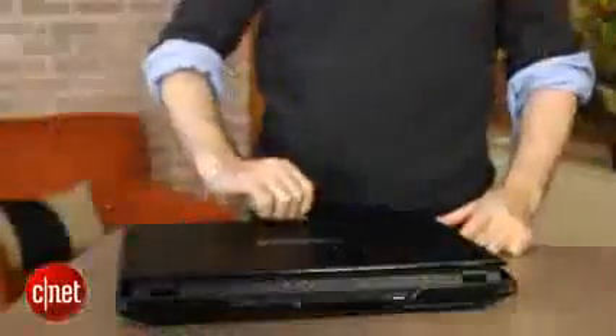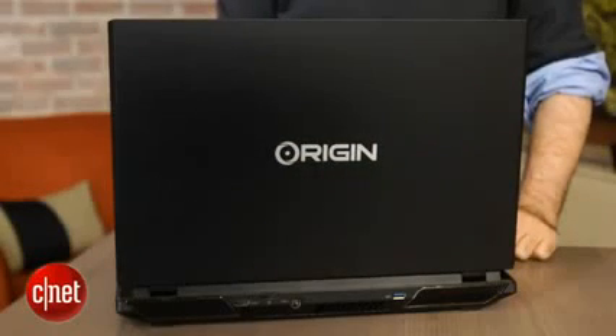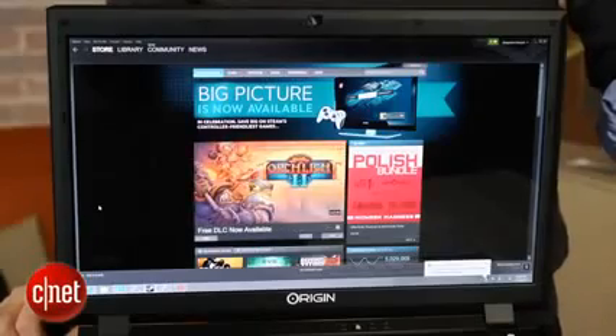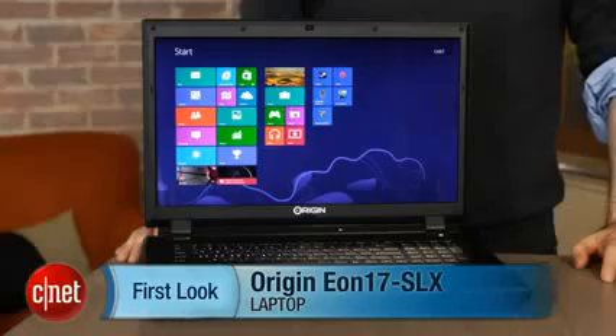You're going to pay a lot for that privilege, and honestly you're not paying for the looks — it's kind of a boxy, not very modern-looking laptop. But you are paying for the super-advanced components, plus all the hand assembly and hand testing that Origin does, and their really well-regarded support services where you can get people on the phone easily. If you have any kind of problem, they'll take care of you, and that's the sort of hand-holding you don't always get with bigger PC brands. That's why people who are really into gaming and performance laptops often don't mind spending a little bit more on something like this. I'm Dan Ackerman, and that is the Origin Eon 17 SLX.